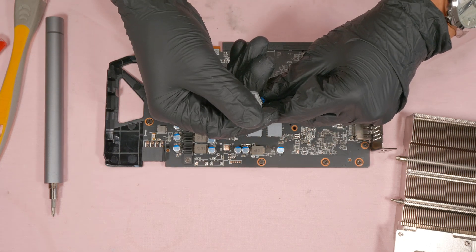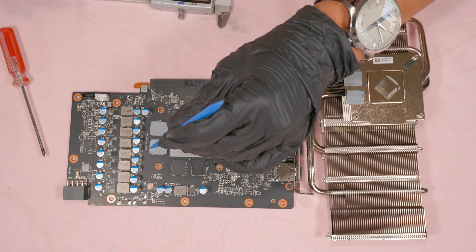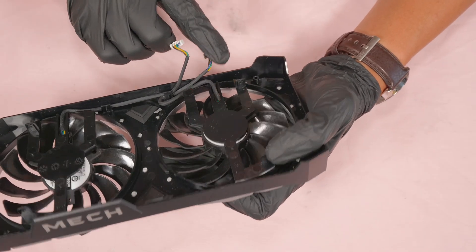This video shows you step by step how to repaste, how to change the thermal pads and thickness of the thermal pads, and how to replace and clean the cooling fans.